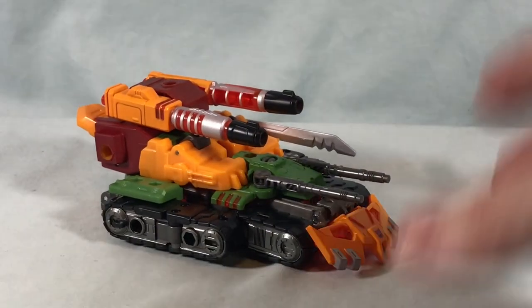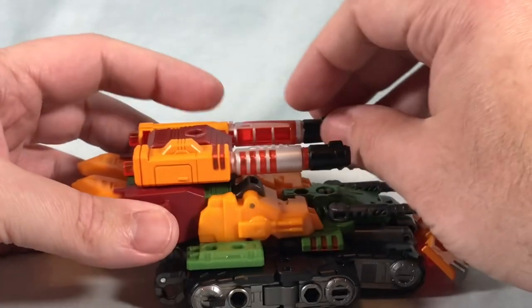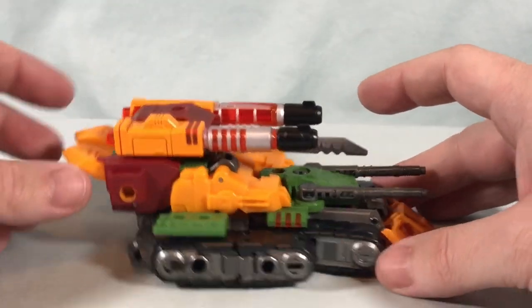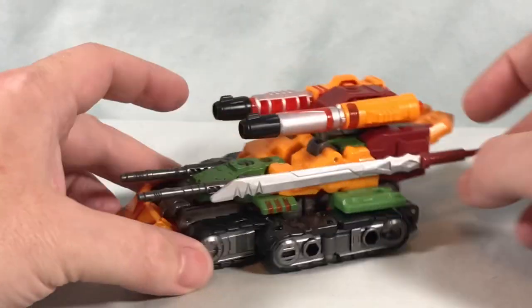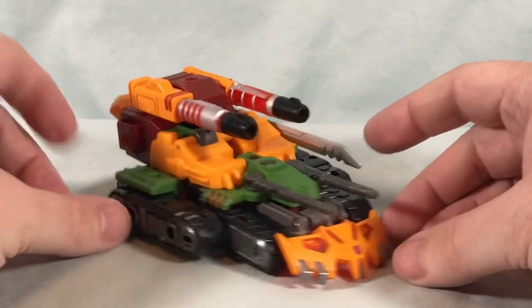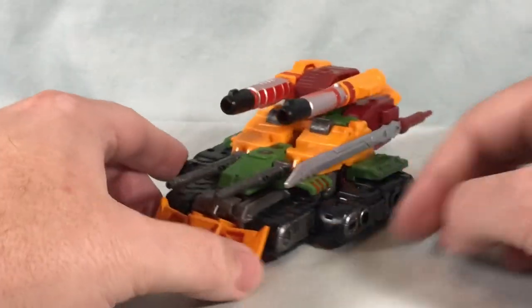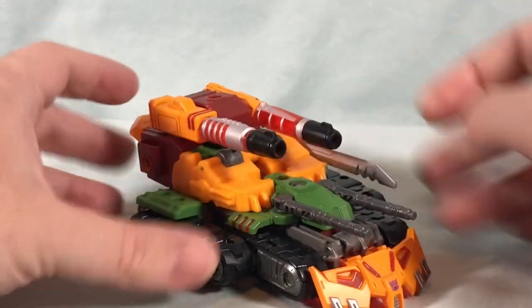There is Bludgeon in tank mode and it looks pretty good. The turret can move around because that gray piece is separate, so you can spin it around. You can move the cannons ever so slightly but they will start to hit the leg. Other than that he doesn't have functional wheels — there are fake molded wheels but they don't actually move or roll, so it's completely up to your imagination. It's a good looking tank mode. I like how it still kind of has the skull face on the front. I like the color scheme, though it doesn't do a ton in this mode.